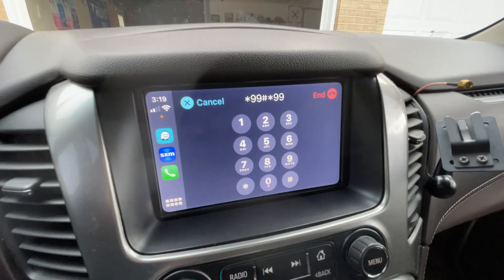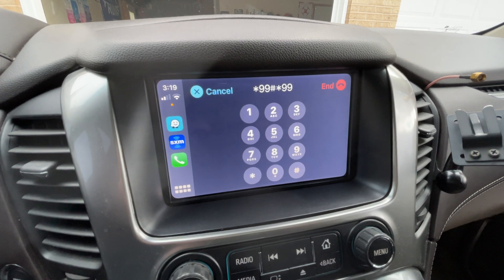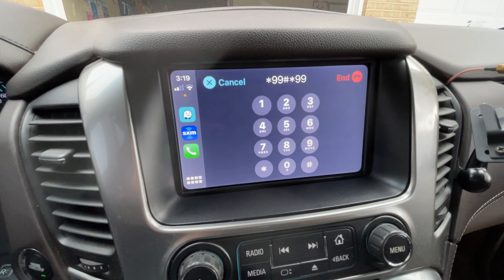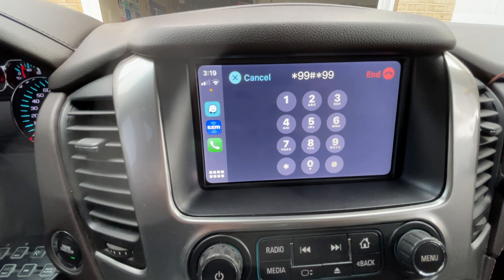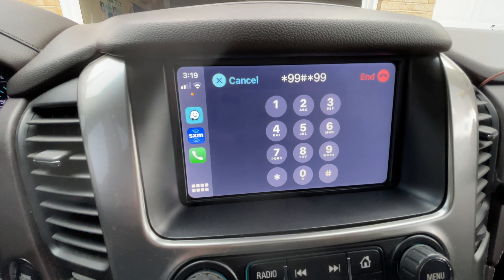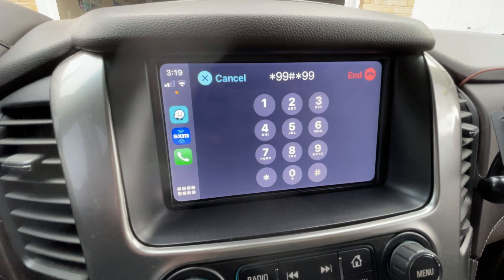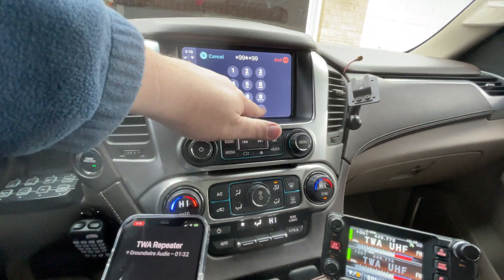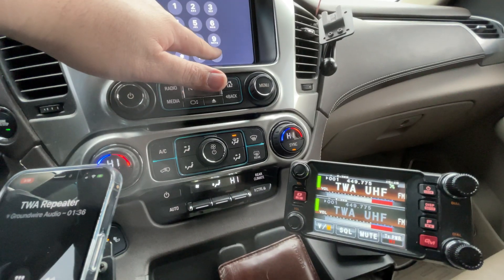Hi Ed, I just hooked my phone up to my truck with Apple CarPlay, and when I open the Ground Wire app it comes up right through the CarPlay app. I can hit the DTMF buttons right on my CarPlay screen to transmit to the repeater from the Hamshack Hotline. I'm making a little video to put up on YouTube. I'm going to unkey by pressing the pound key and you can watch the radio.